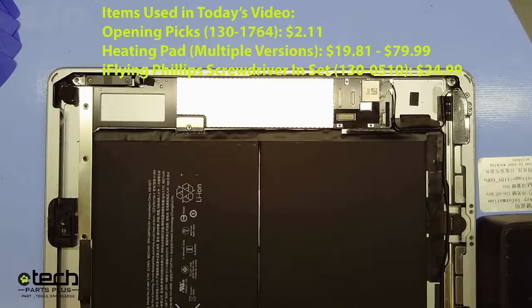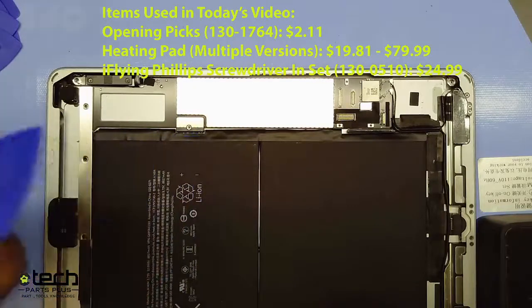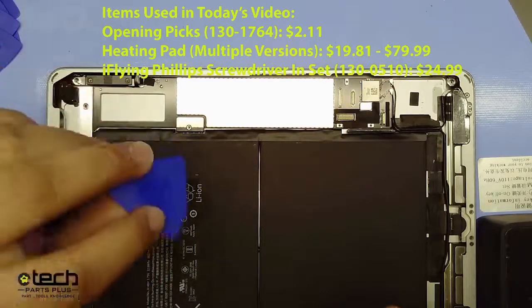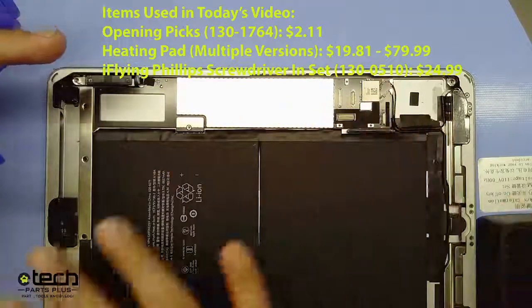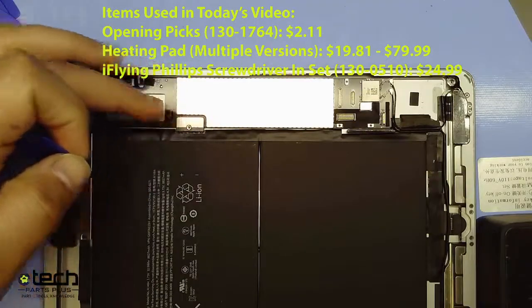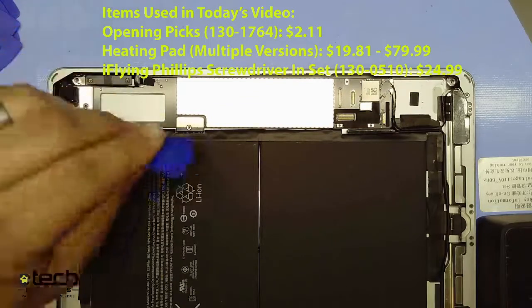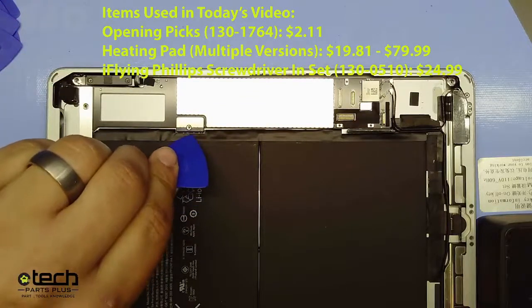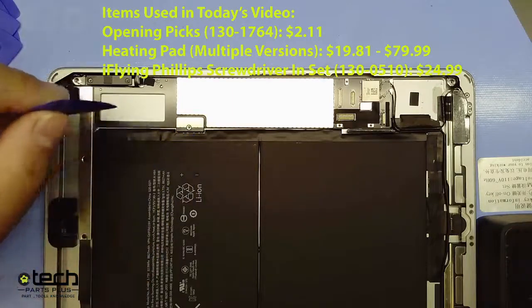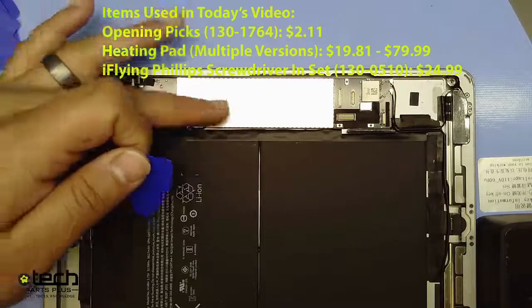It also just makes it harder to remove. Most people will take a guitar pick and insert it right at the battery connector — we're not going to do that. If you've removed one of these boards before, you know there are little copper-bronze pins underneath that are very fragile. If you insert the pick right there and bend or break those pins, hopefully you can bend them back. If not, that's a board-level repair and you'd have to replace the whole connector.